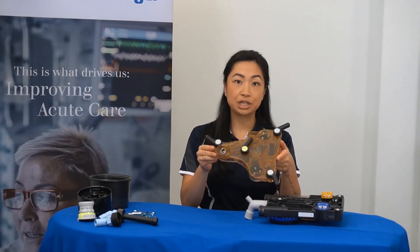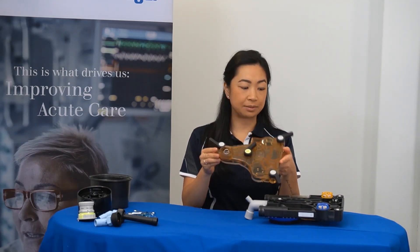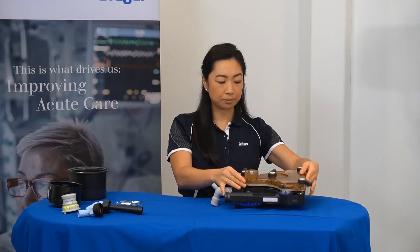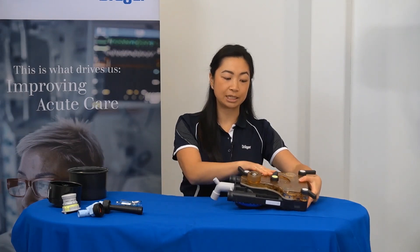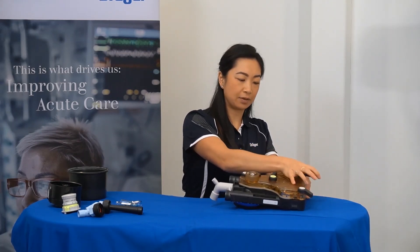Now, to return the cover to the breathing system. Align the cover up to its base. Ensure the grey levers remain open to allow you to attach the cover, and then close the levers.